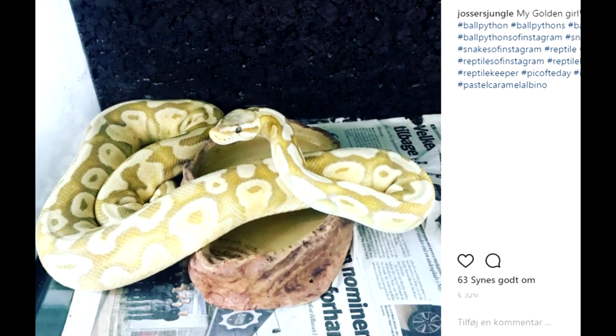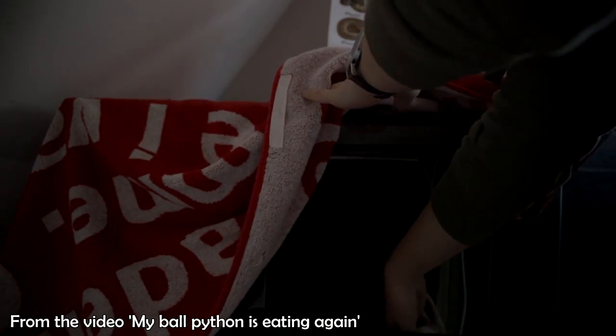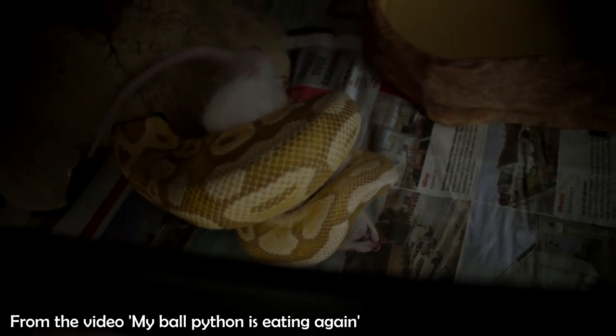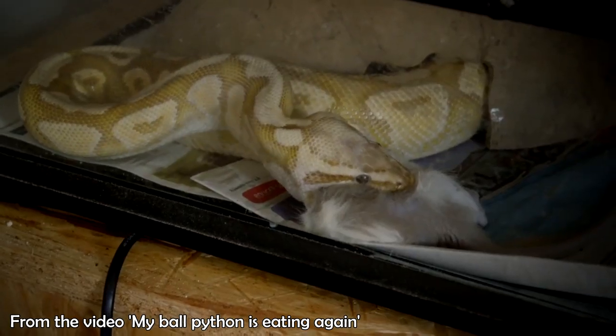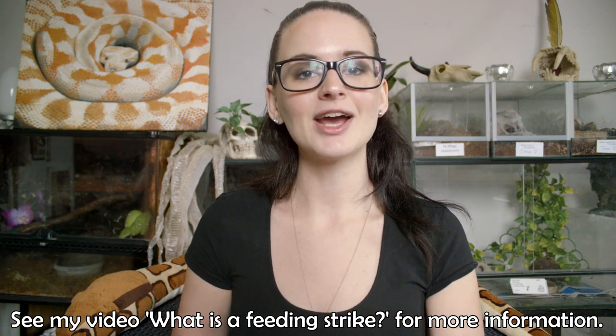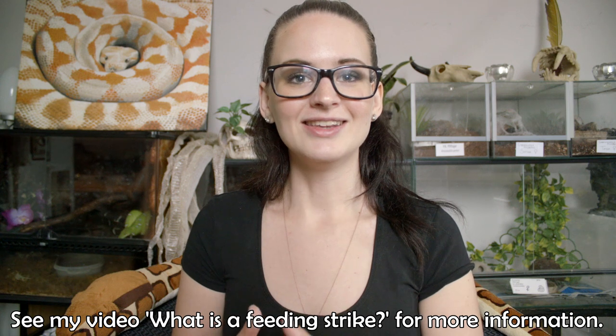You may remember my golden ball python, my golden girl. She was in a feeding strike, and when I finally got her to eat, it was live prey. She continued for quite some time only wanting to eat live. I thought there must be some way to get her to eat dead — and there actually was. She's now eating fully frozen or thawed mice and rats without any trouble, which is such a relief.